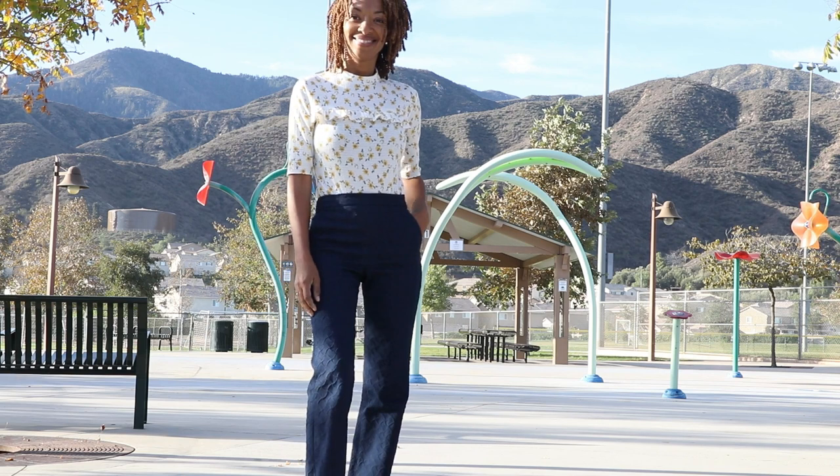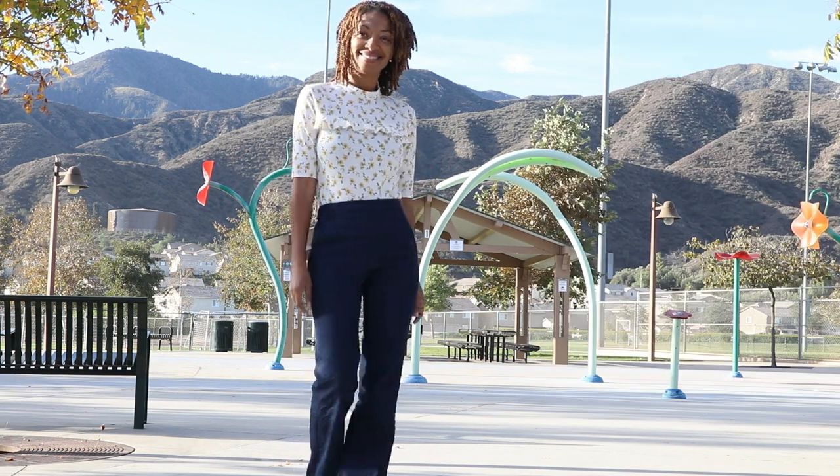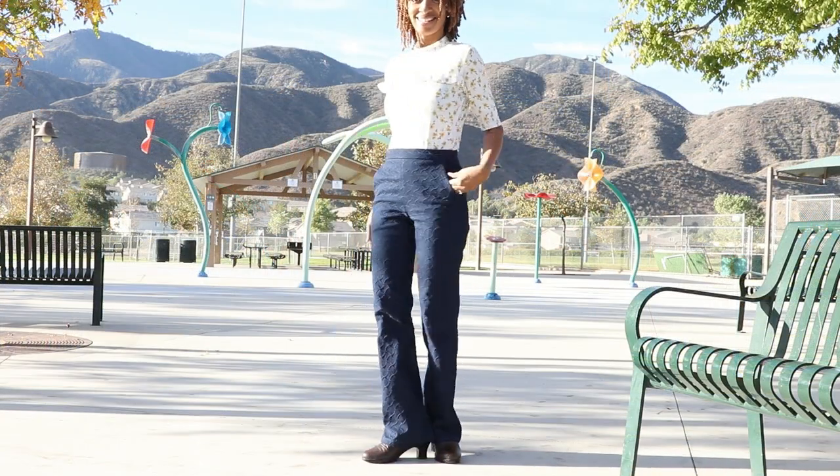I decided to pair the bodysuit with the same Simplicity 9611 pants, this time made in denim.